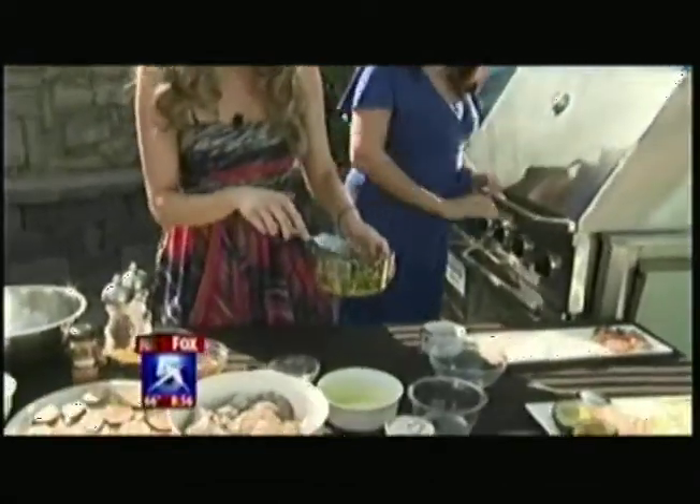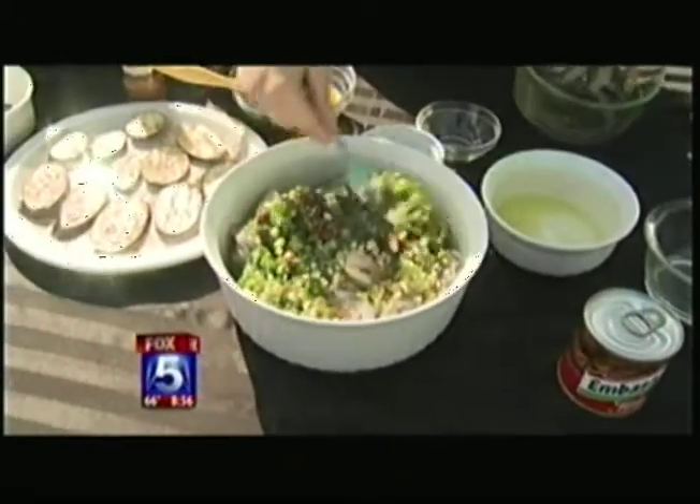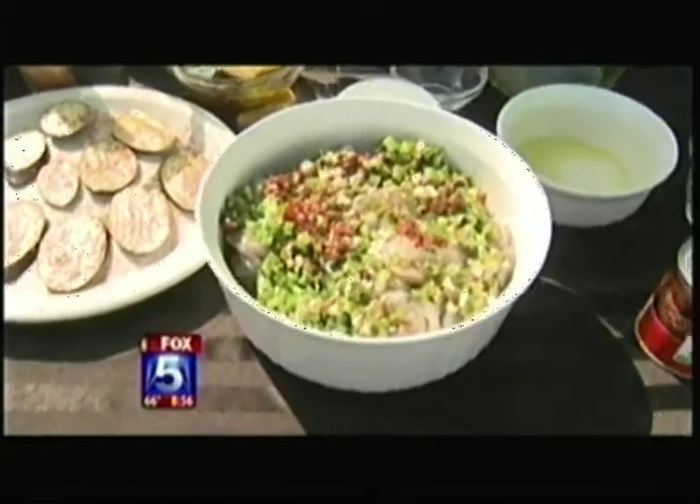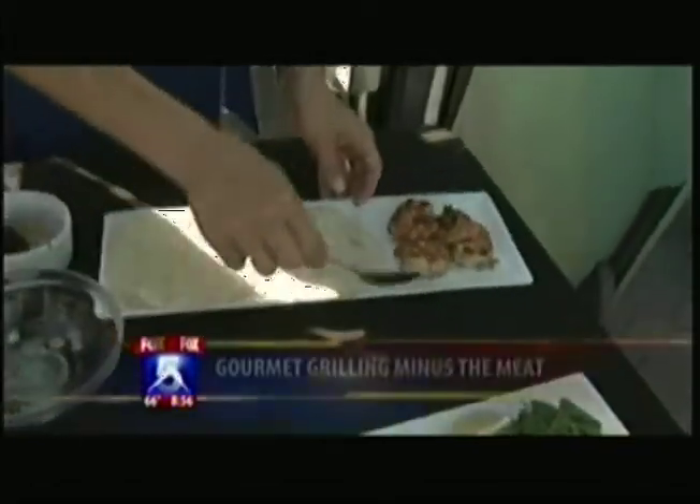The grill is burning hot. We're just going to pour the marinade over the shrimp. You can let it sit for about an hour — up to a day is perfect, but just an hour is fine. And then right here we've got the finished shrimp, so let's assemble some tacos.